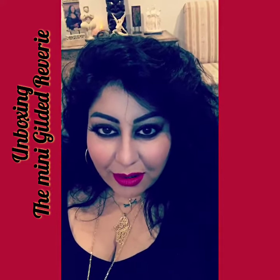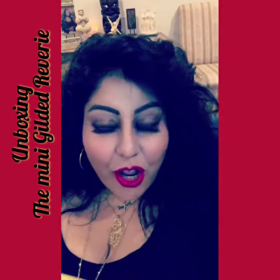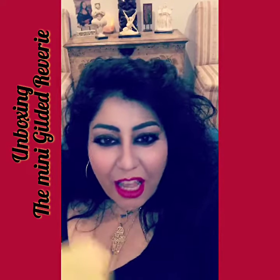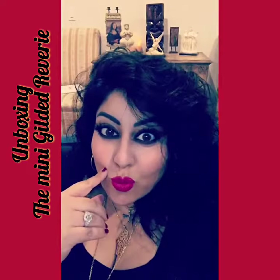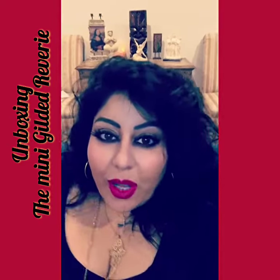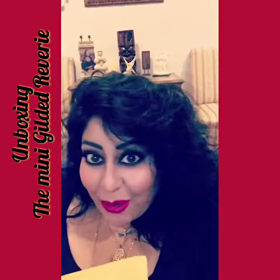Guess what? I just got a package from the great Ciro Marchetti. I've been waiting for this. It's a long story, but it's here now. Let's open it together.